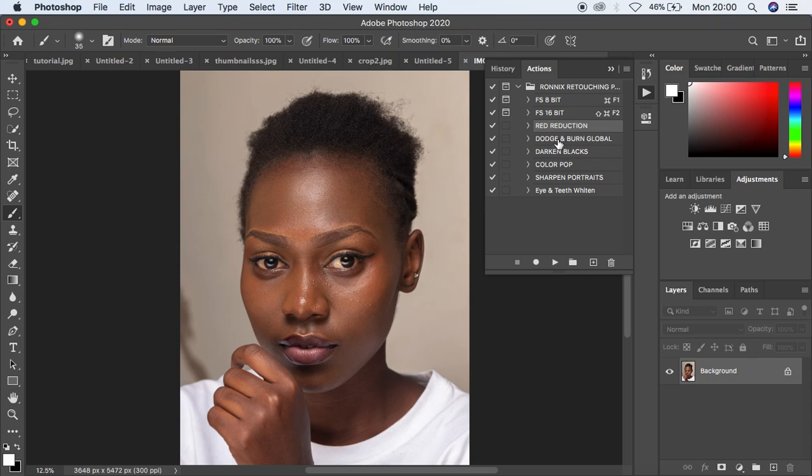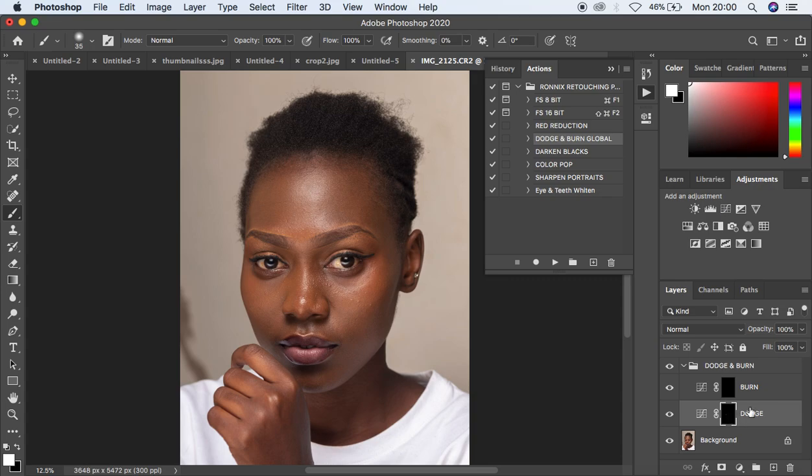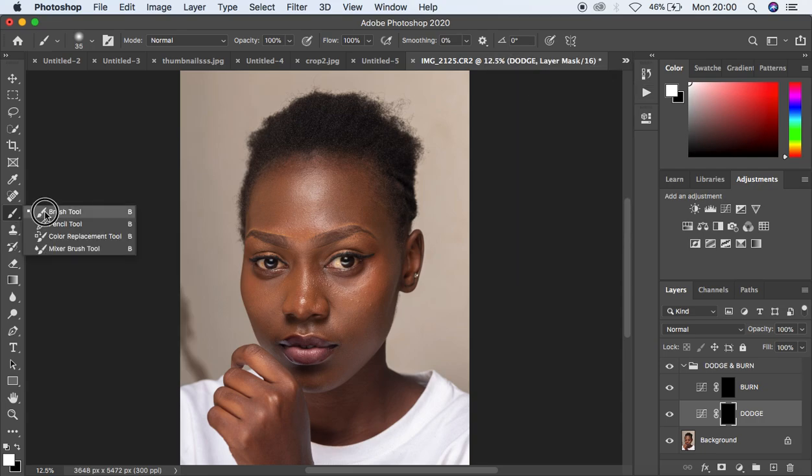Now we have the dodge and burn or global dodging and burning action. Simply come and select it and play it. When you play it, it has already inverted the masks for you. What is remaining is to come and get the brush — get your normal brush and select it. This is the basic or global dodging and burning technique. For the opacity use a low opacity, around 10%, because you don't want the effect to be too much. Remember: when dodging you dodge the highlights, and when burning you burn the shadows. Make sure white is on the foreground and paint over the areas that have highlights to add a three-dimensional look to your images.